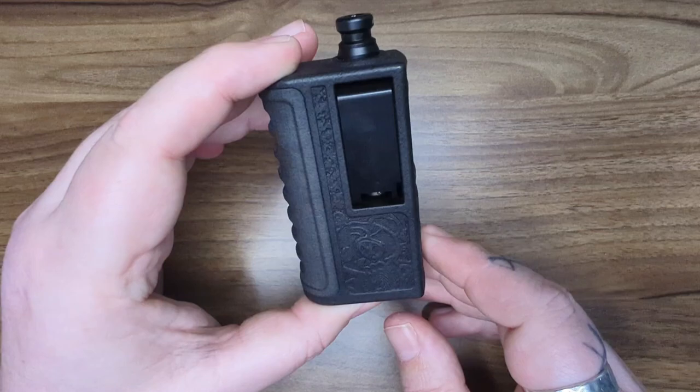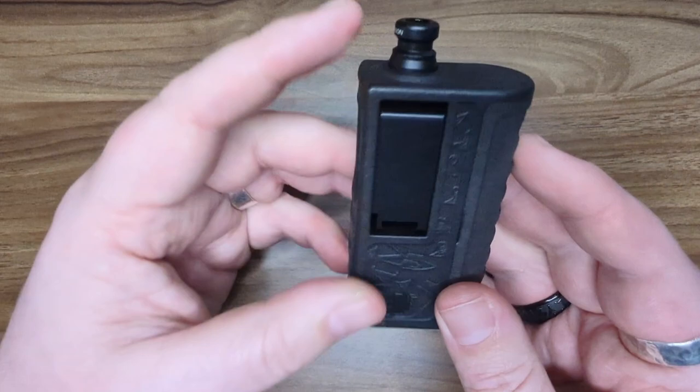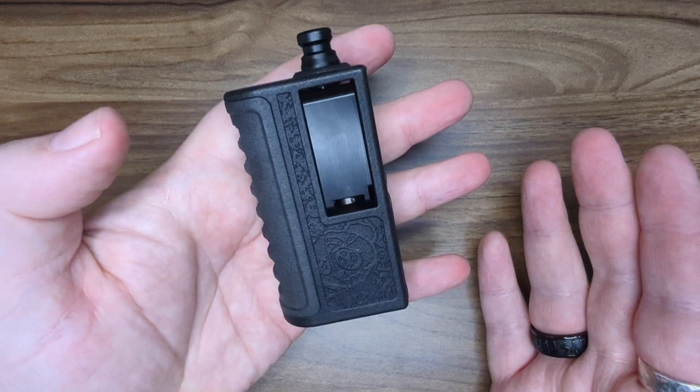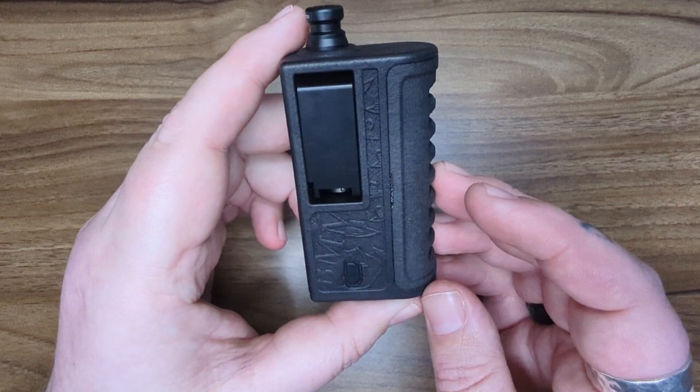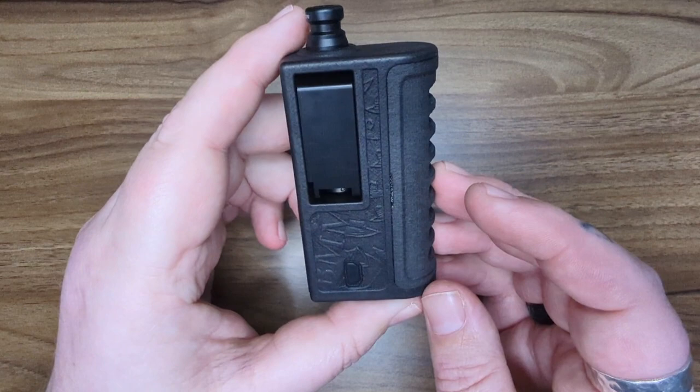You've even got a little slit down the front there, just so the airflow can get in the front as well. Really, really good quality clone. I have seen the official ones, and honestly there is no difference. The feel — it feels high quality, it feels premium. It looks identical to the official one, and it costs a fraction of the price. So you're a winner if you get one of these.